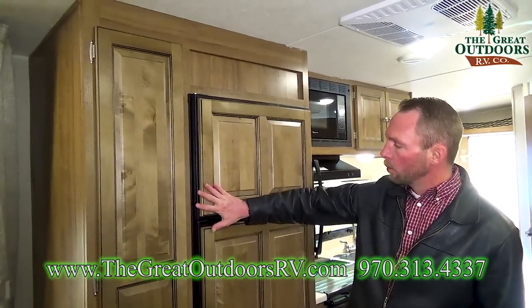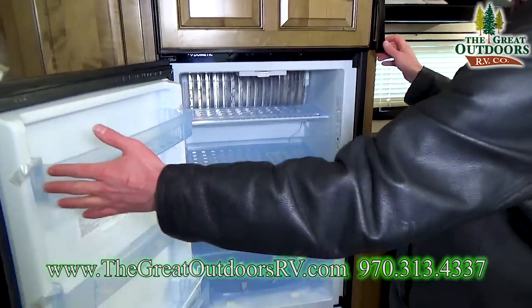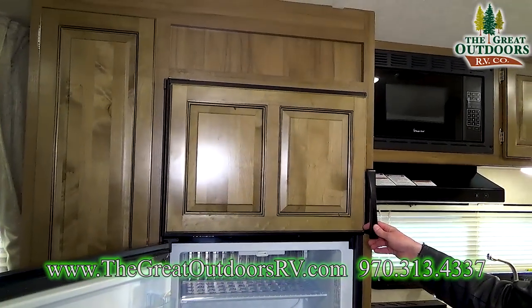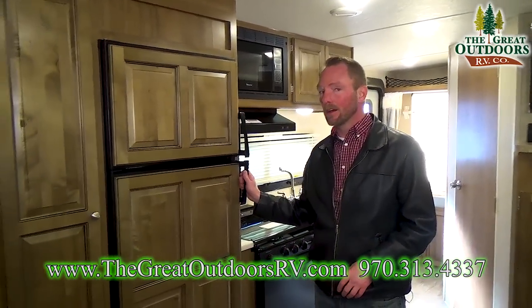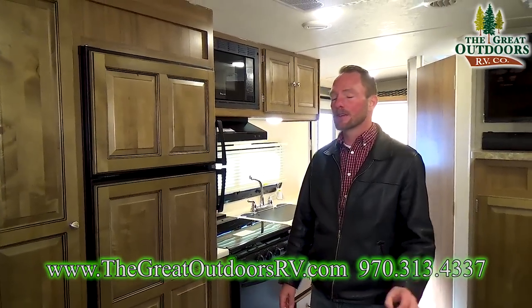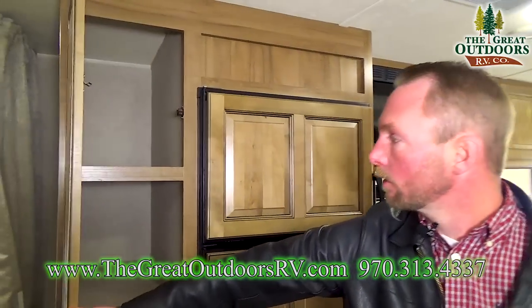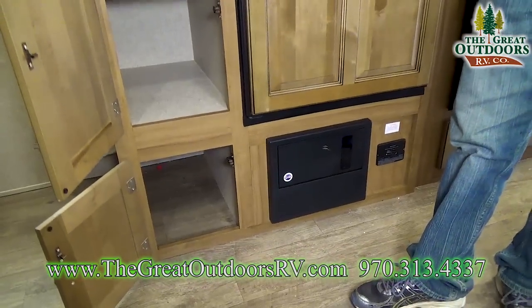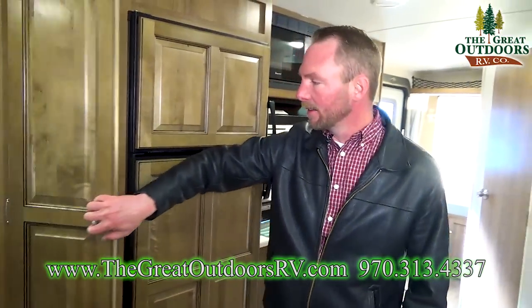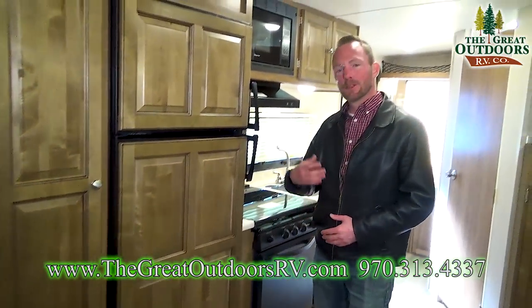Let's take a look at the fridge. You've got the nice wood covers on the front of it. It's a 6.3 cubic feet gas or electric refrigerator, so if you're out dry camping it'll run off propane — and it runs pretty efficiently, just sipping on those tanks once it gets to temperature. Huge pantry right next to the fridge. Look at all this storage space, even down below. You're definitely not lacking for a place to put your plates, napkins, or food.